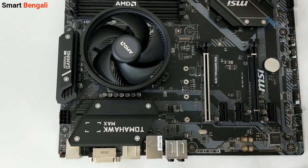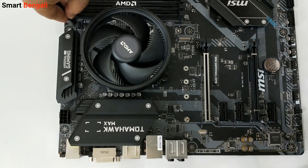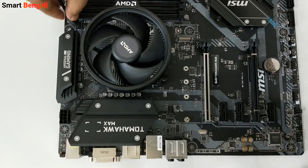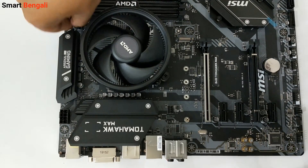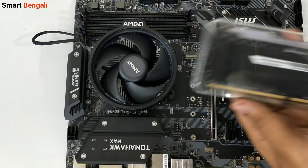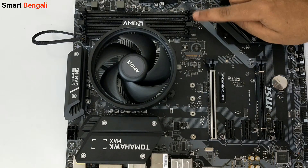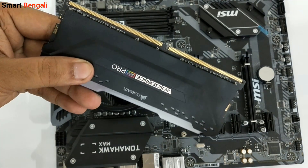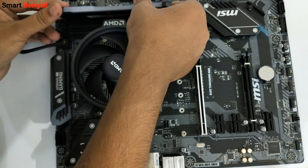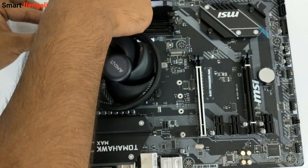Now it's time to plug in the CPU fan header. Locate the 4-pin CPU fan header on your motherboard and plug it in — this is very important. I've seen people forget to plug the CPU fan and end up with a burned CPU, so do not forget it. Now let me install my RAM stick in the DIMM slot. When using a single stick for the first time, consult your motherboard manual to check which slot should be used. Check for the tiny notch on the memory stick, align it to the RAM slot, and push it down with gentle pressure until you hear the clamp click into place.